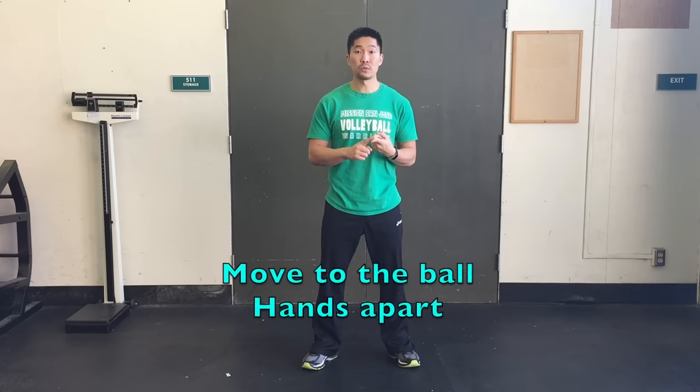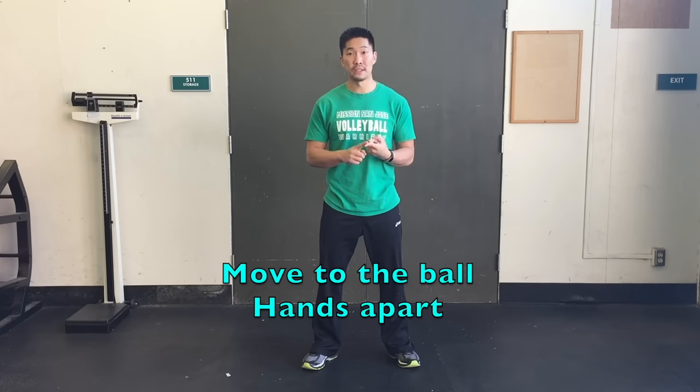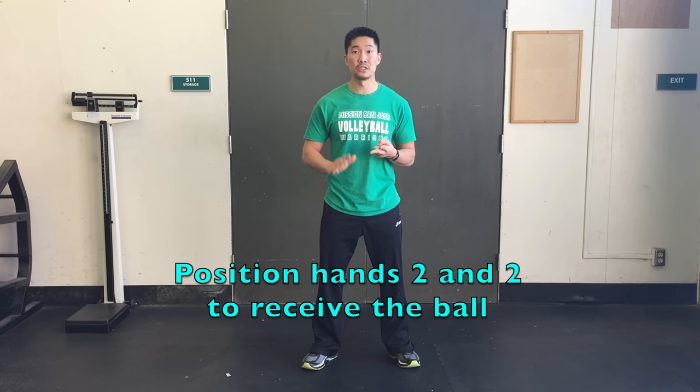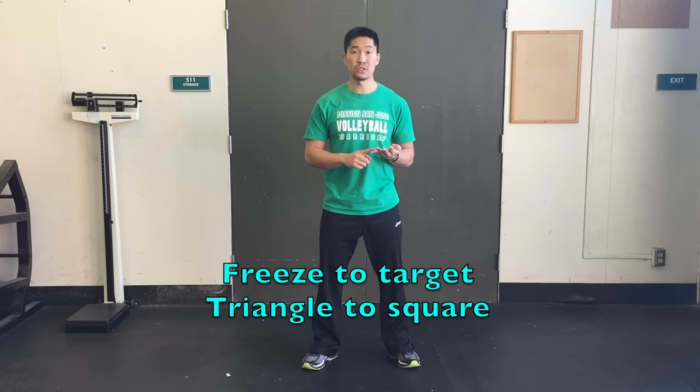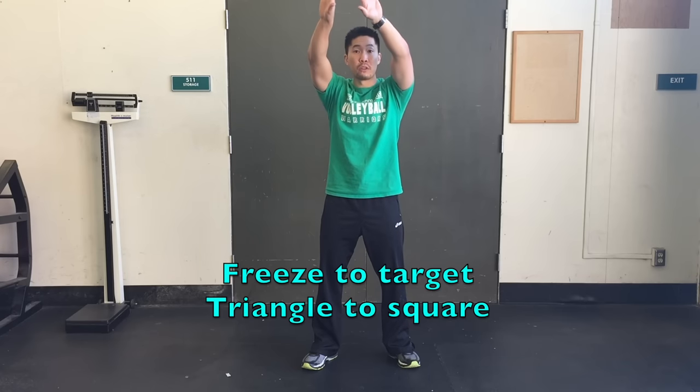Here's a review of the four-step process that you can do to practice your overhead passing. The first one is move your feet to the ball with your hands apart first. The second one is get your hands in the two and two position. The third one is to transition from medium to high posture. And the fourth one is freeze to your target with a triangle square motion.